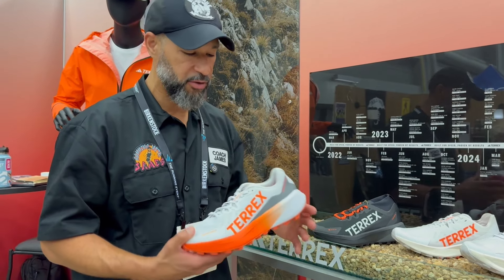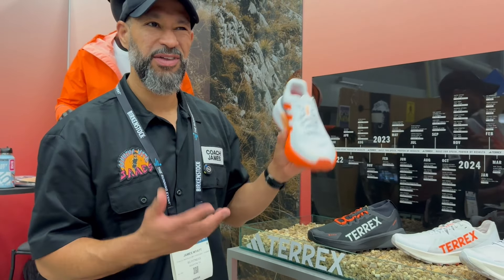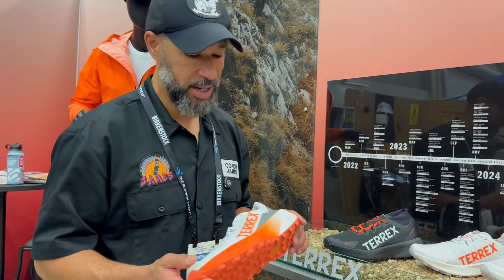This is going to be more of your entry level — this is the Agravate Three. She was telling me around $120–$130 or something like that, so that's a great price for entry level.